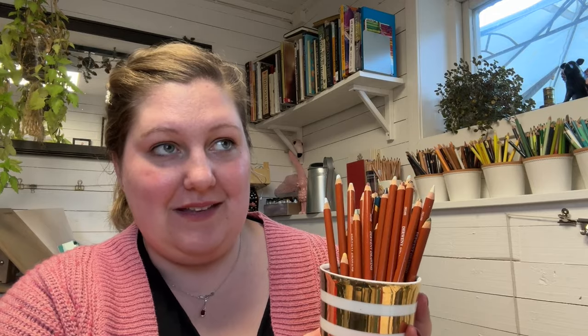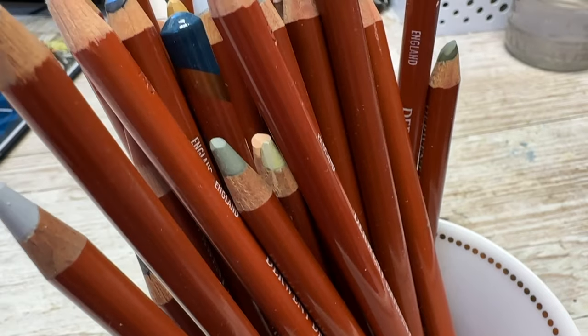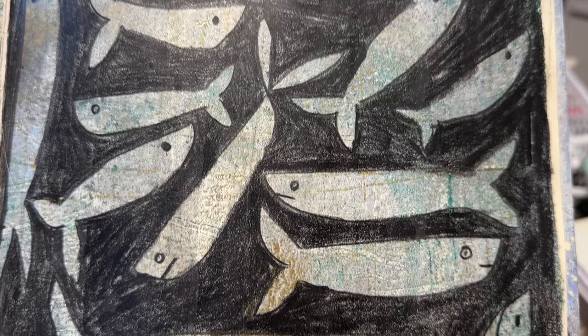The last pencils I want to talk about — I have sharpened these a lot — and it is my set of Derwent Drawing pencils. I love them. This is a very small line of pencils for Derwent. They have like massive colour ranges in all their pencils, but the Drawing pencils is a small run. They are just amazing — the colour family, the softness. I use the yellow ochre the most, obviously.